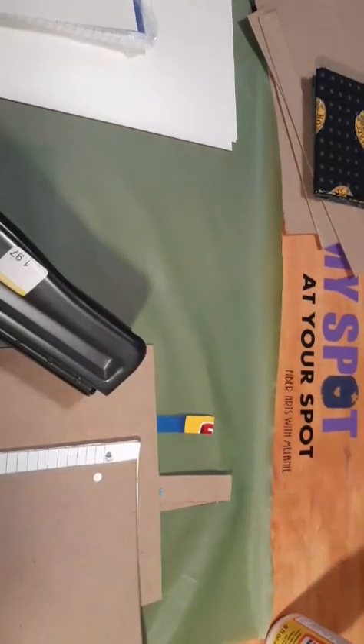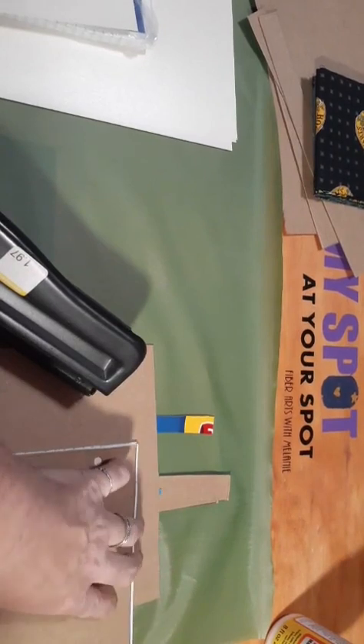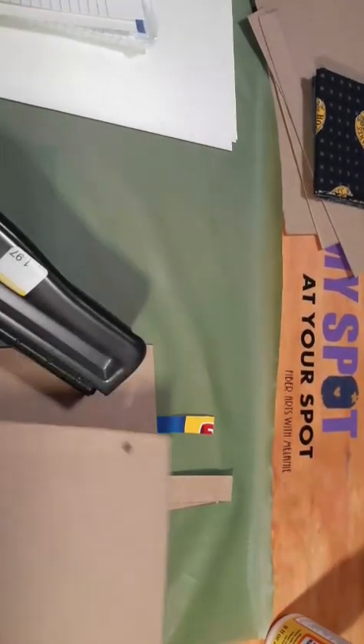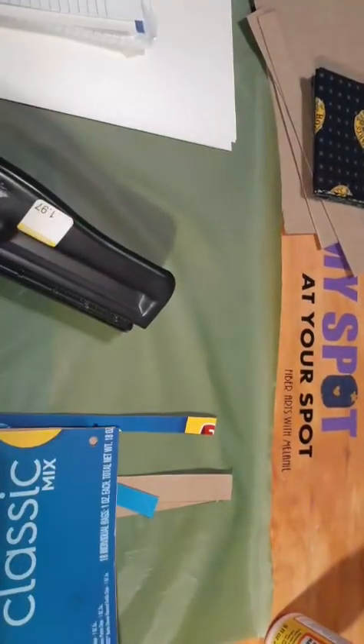I've got to figure out what we're going to do because this is not coming out right. I might have to punch holes in all the paper, but anyway, we're going to go ahead and get this started. Just continue on.